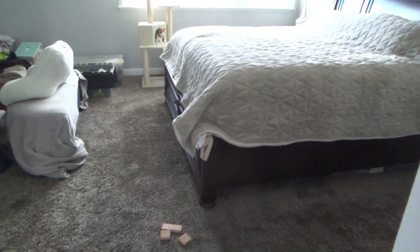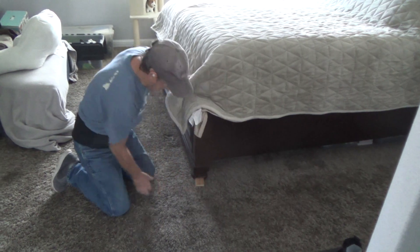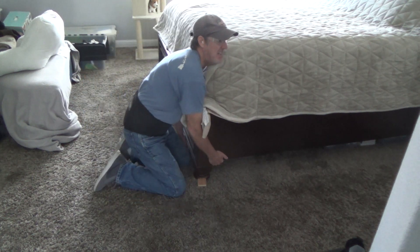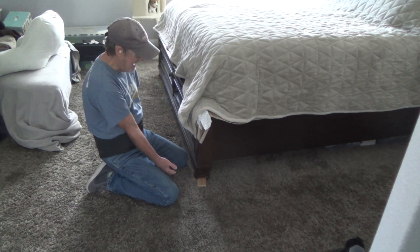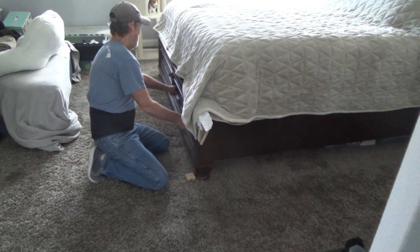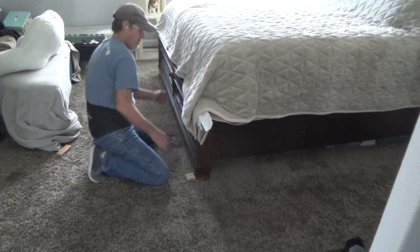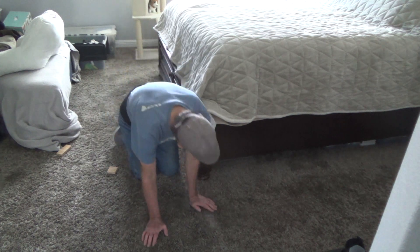Now I'm going to try lifting this other side up. Oh man, holy toledo — this is going to be heavy. I can't lift on this side; I've got to lift from over here. I'm not sure — the last thing I want to do is hurt my back. I wonder if I could take these two drawers out. I just don't want to hurt myself here.